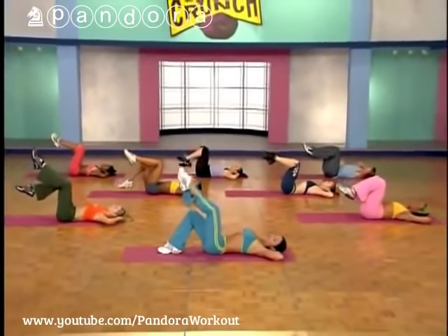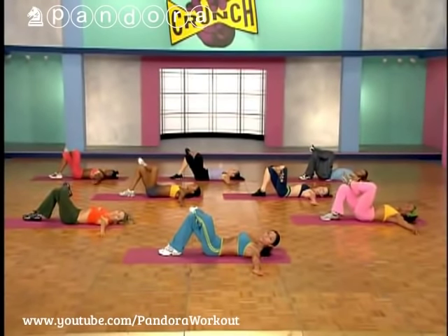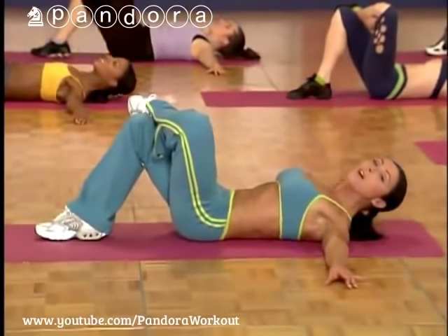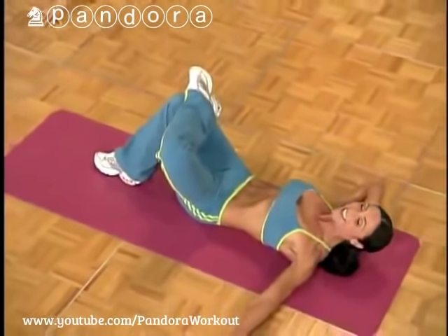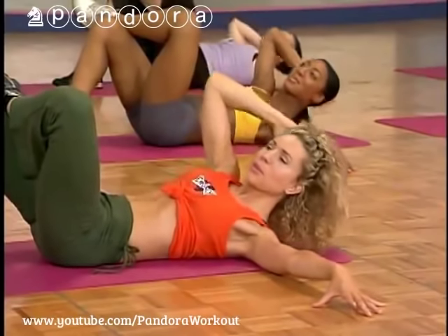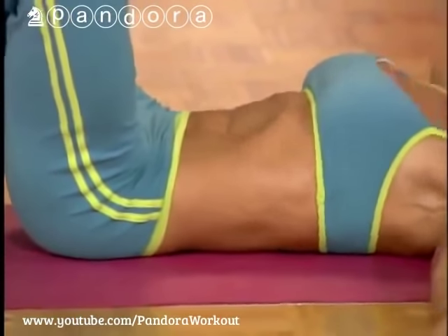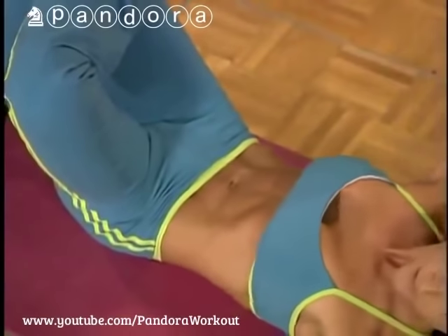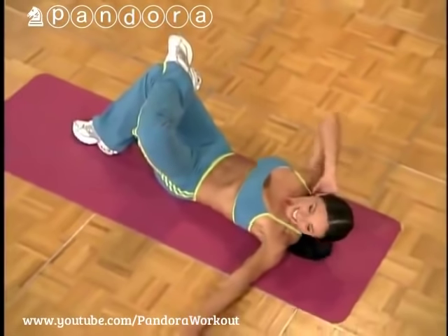Bring your right foot down, cross your left knee over like a four. Extend that left arm along the floor — we're doing obliques. Keep that elbow wide; think about that shoulder touching the knee. You're attacking those abs, getting those cuts. Eight more, keep breathing. Four more — last three, two, last one.